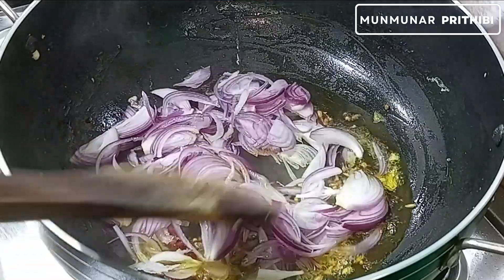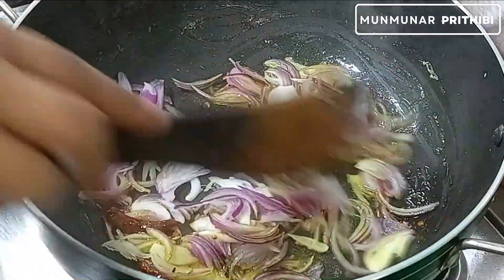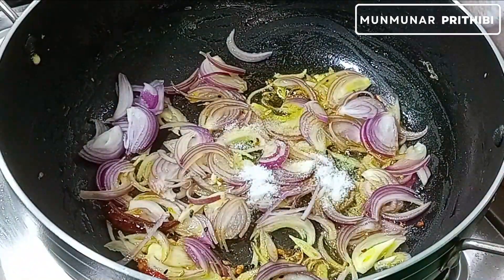We will add the oil to the gas. We will add oil to the oil.